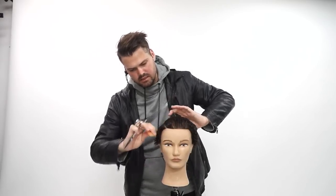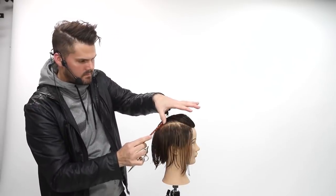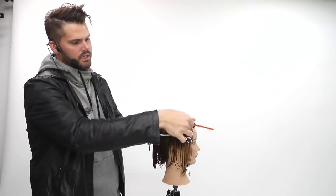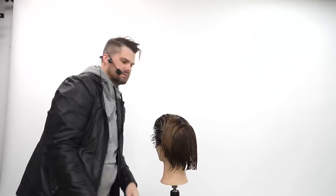There's not gonna be a ton of hair because we have that undercut. I'll work this around here and come across mid crown. So I'm creating a rectangle: line across parietal, cross mid crown, and then I'm gonna connect it back on this side.